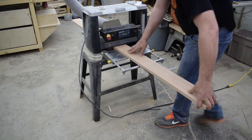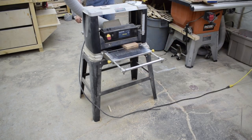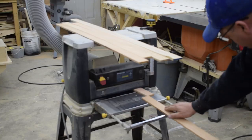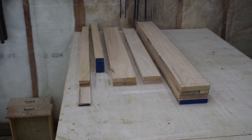Moving over to the planer, I finish taking these boards from four quarter down to about 13 sixteenths, and the slats from three eighths to five sixteenths. Once I finish milling for the day, I stack the boards up nice and neatly and let them sit for three days.